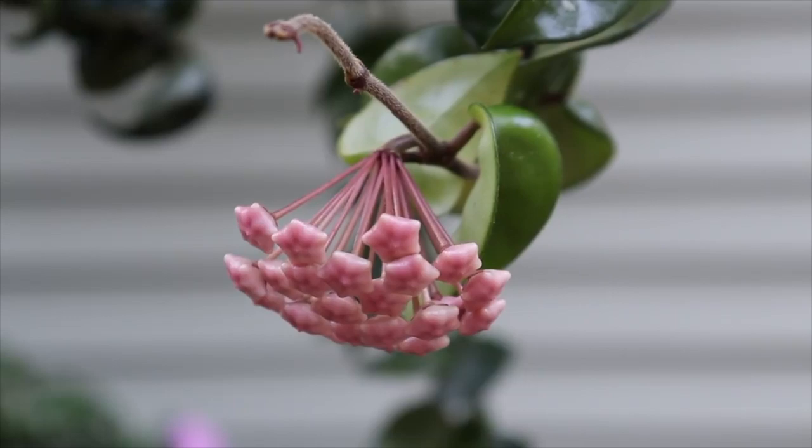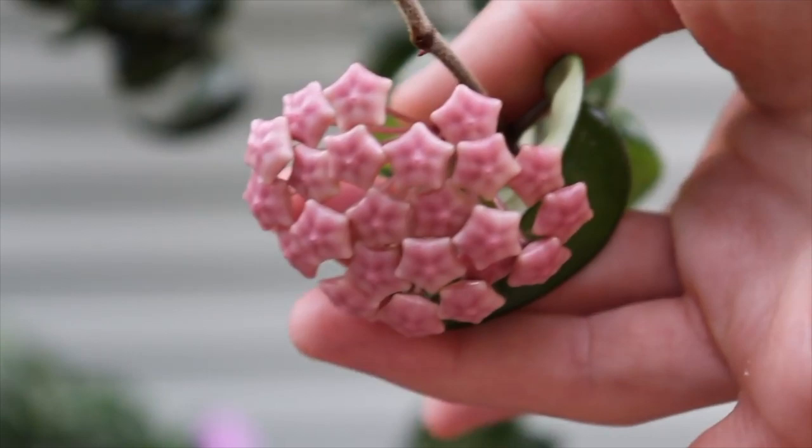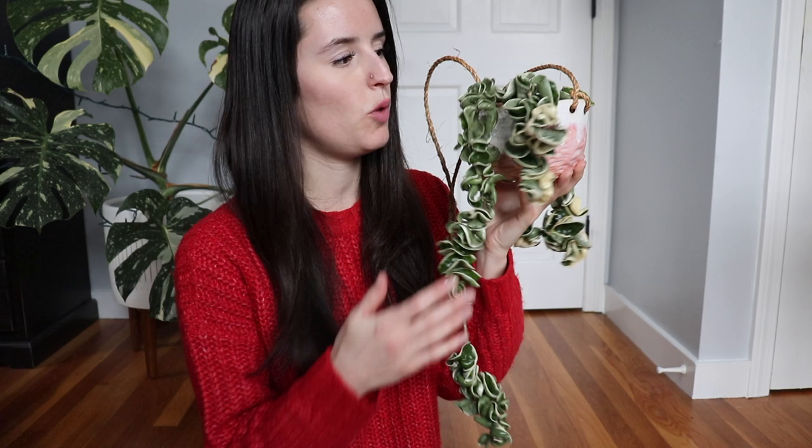The last thing I wanted to discuss is the Hindu rope blooms. I've only been able to get mine to bloom when I kept it outside, though I've heard of people having success getting theirs to bloom inside. When I was growing mine outside, the blooms were so beautiful — a pink color. The scent really reminded me of ramen noodles, which was very surprising. I've heard other people say the blooms smell like chocolate, but mine were definitely more of a savory scent. I do plan on making a video on how to encourage your Hoya to bloom, so let me know in the comments if you're interested.